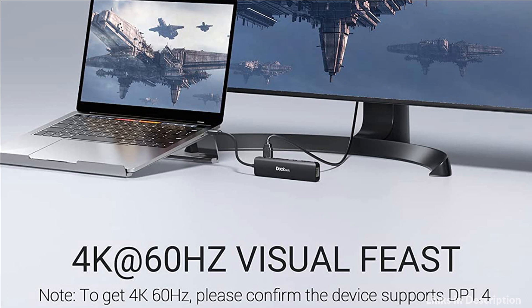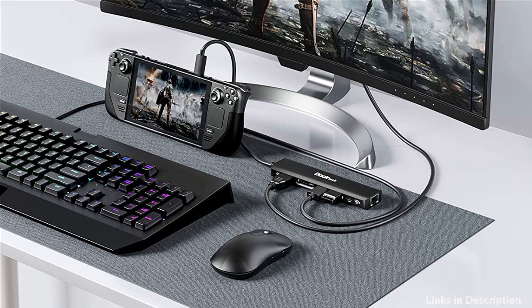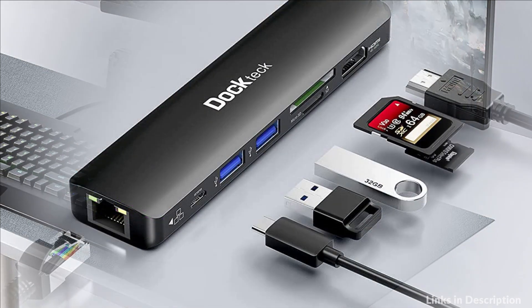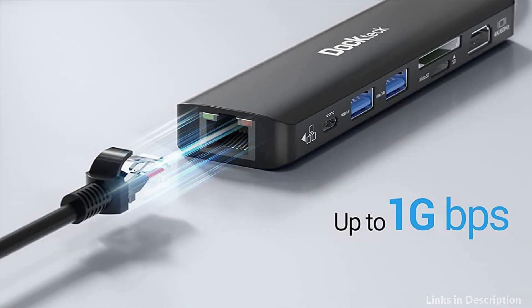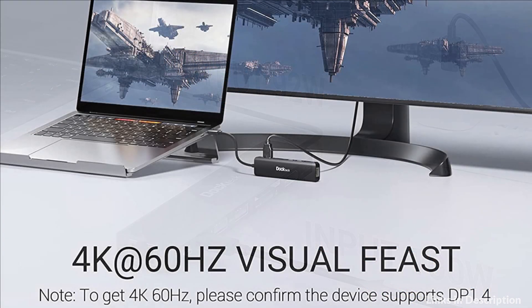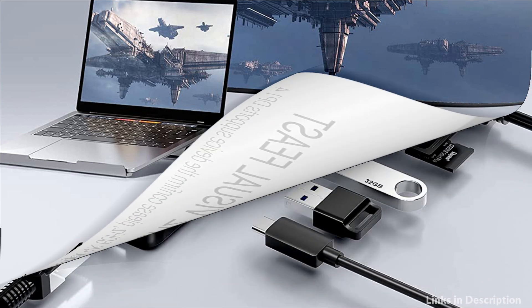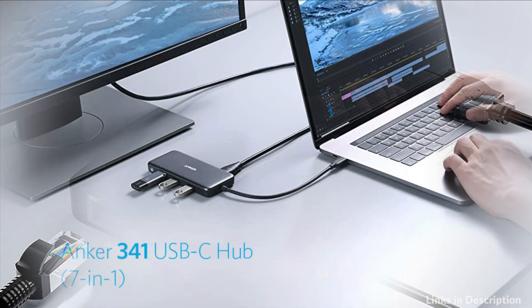It gives you vivid 3D effect video sync, ideal for business conferences, presentations, and games. The 100W speedy port offers continuous power delivery for your USB-C device with up to 92W. Up to 1Gbps high-speed wired connection ensures a more secure and stable network performance — a great solution for wireless problems such as dropped signals and spotty connections. Give your device a continuous charge up to 92W while transferring files or streaming media, with no worrying about power outage.